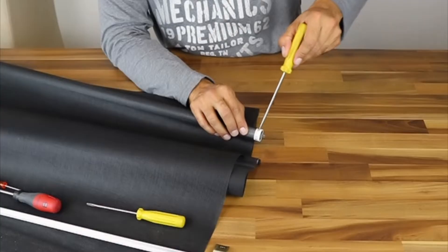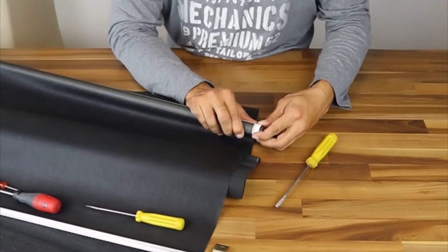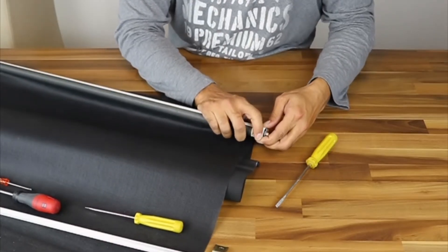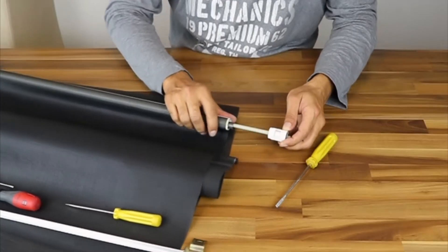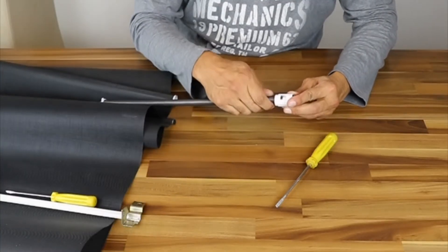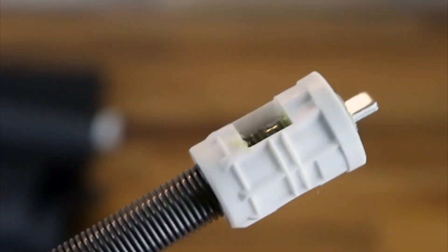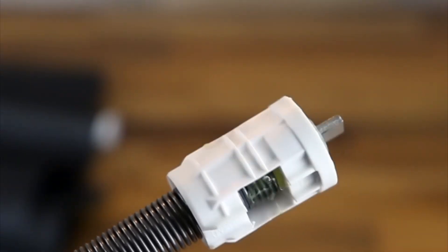Outer blinds — let's see what's the case with external blinds. The disassembly is the same with the screwdriver. The problem is the same: a detached spring. Just put it back on and apply strong glue. I used two different glues here. Here is the glued end result. Now just assemble the tube back.